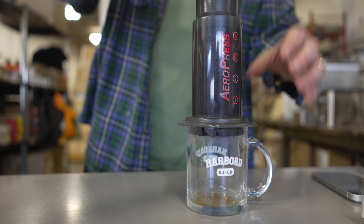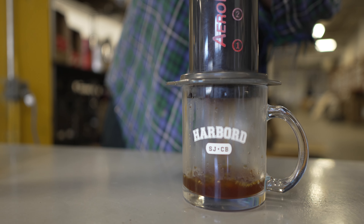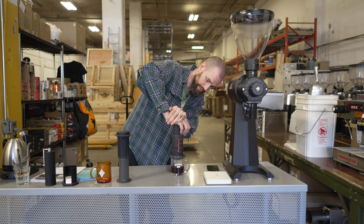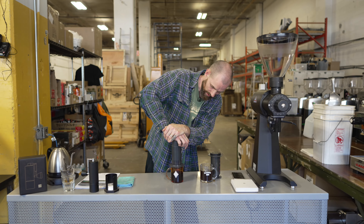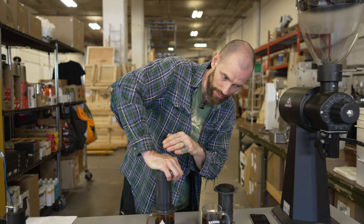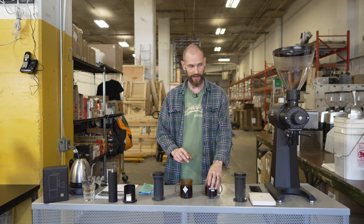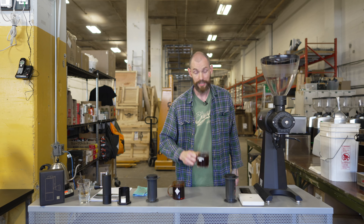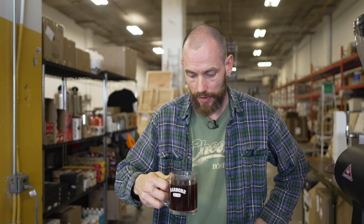Four minutes is up — let's plunge. Just flip it over, be nice and gentle, and slowly push. It's going to be hot so no need to rush — let it cool before you drink it. You'll know it's finished when you hear that air push through. We've got our two finished cups: one brewed with coffee ground on the EK43, one with the C3 Max hand grinder. Now it's tasty time.